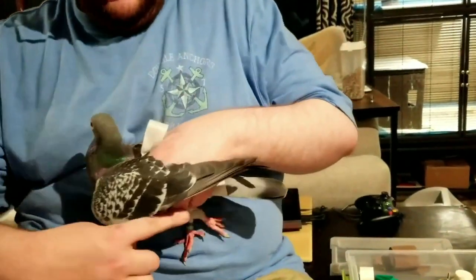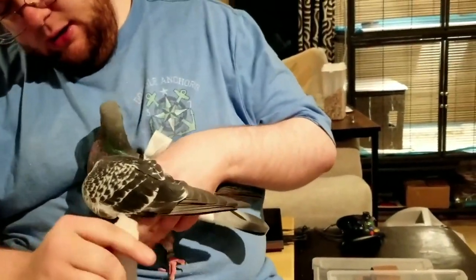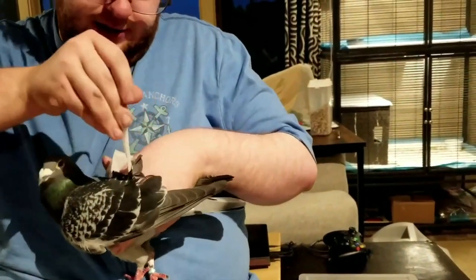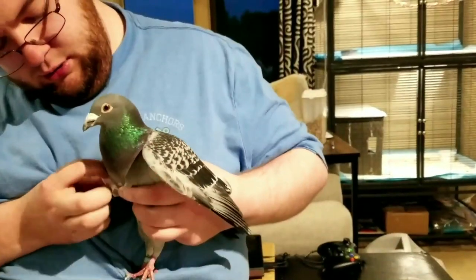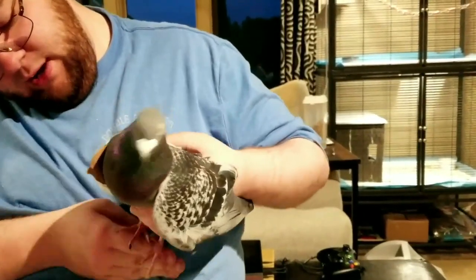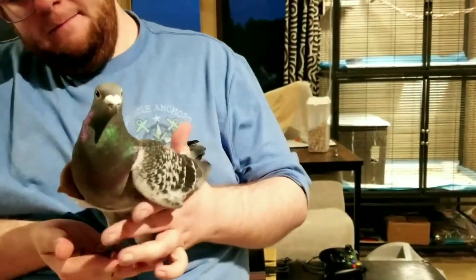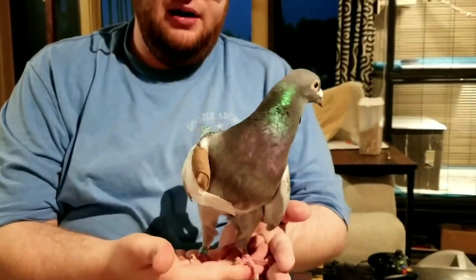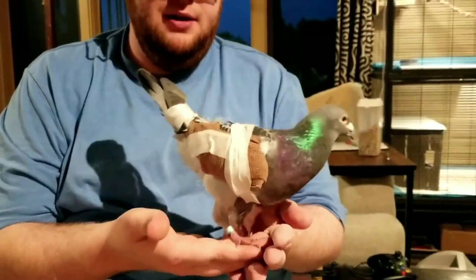I've got it mounted on the front of his wing here. Take it and go below. You don't want this super tight because that will compress air sacs, and that is what we call not good. I also like to make sure it's all stuck together well. So it's not pretty — you can do it prettier if you want — but that will work perfectly fine.